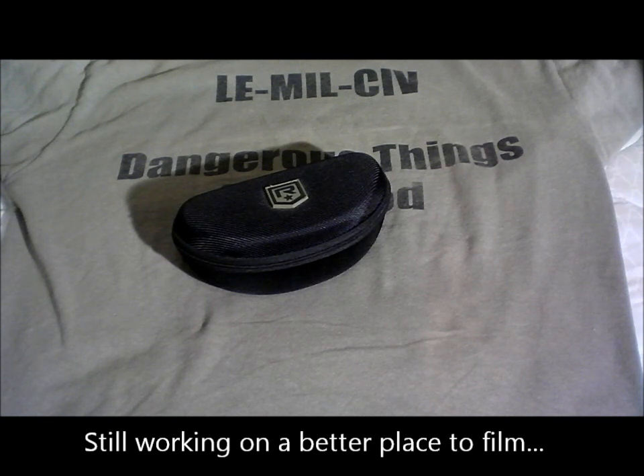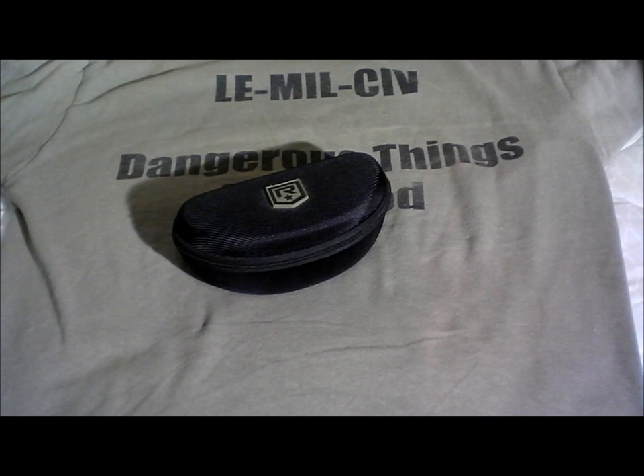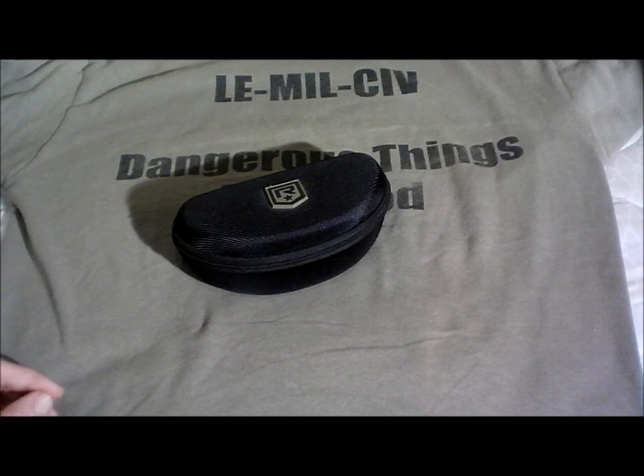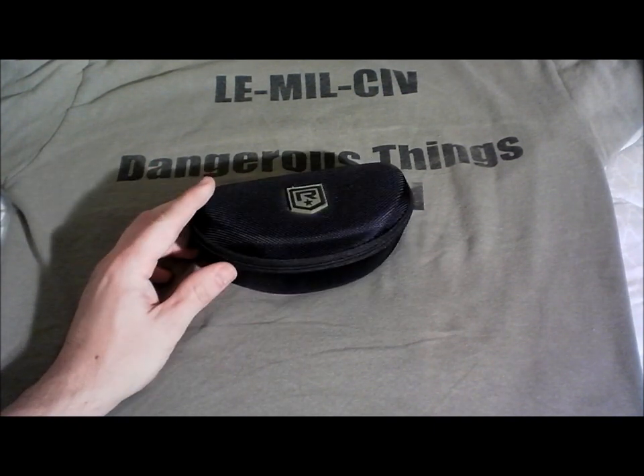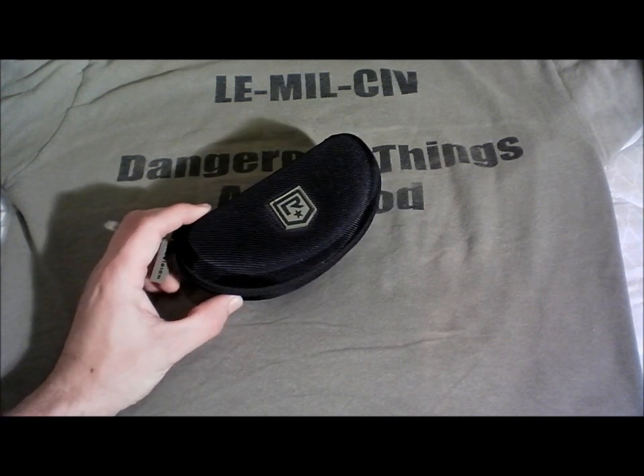What's up YouTube? Welcome to another Superior Auto Craft review. We're actually doing something a little different today — we're going to be looking at some shooting glasses. I don't think a lot of reviews are posted for that type of stuff, so I thought maybe we could dabble in that a little bit and see what comes up.